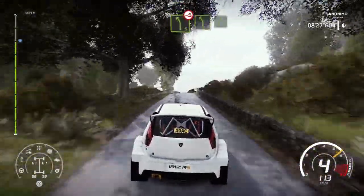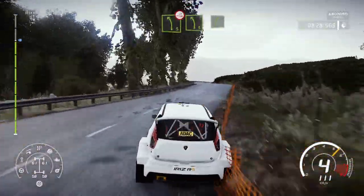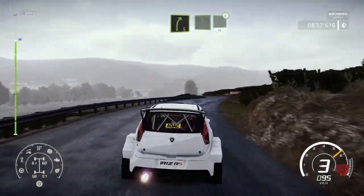Left 5, over jump, widens. And left 5, into right 5. And left 6, into right 6, open, 50.